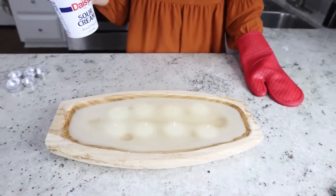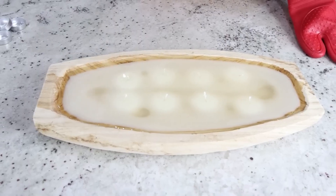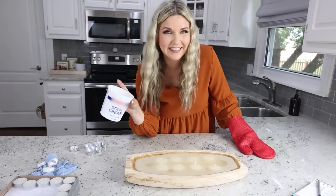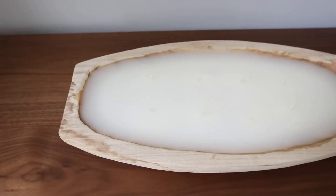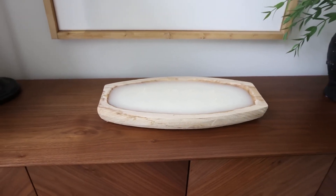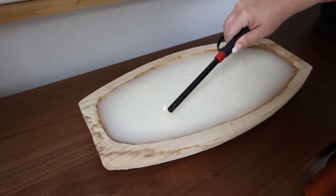I'm going to let this set up. I feel like it's a little bit higher — we're not going to touch it until it's completely dry. I let the candle sit for about an hour and I am super impressed with it. I think it looks great. It's not perfect, but I love it. I'm going to light all of the wicks.